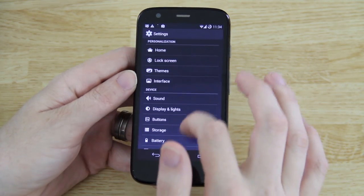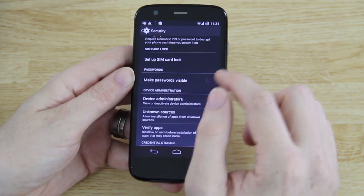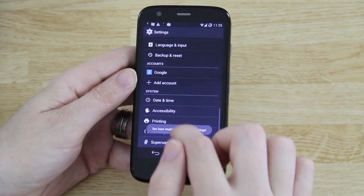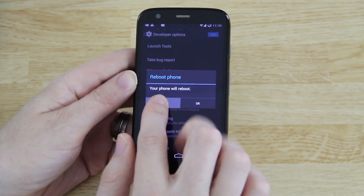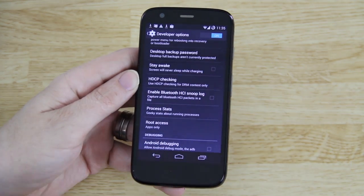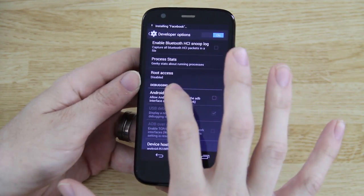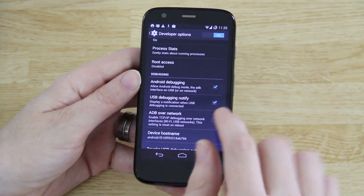If you don't want issues with Titanium Backup, go to Security, go to Verify Apps and uncheck that. Check Unknown Sources and hit OK. Also go to Developer Options — if it's not there, go to About Phone and keep tapping Build Number. Now when you go back you'll see Developer Options. Check Advanced Reboot so you'll see Recovery and Bootloader when you hold the power button. Go to Root Access and choose Disabled — you're going to have root through SuperSU. Also check Android Debugging, hit OK, and check the box to hide the debugging notification icon in the status bar.